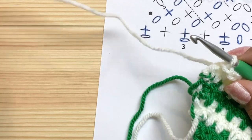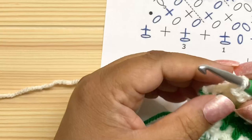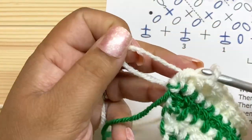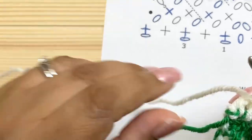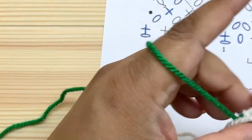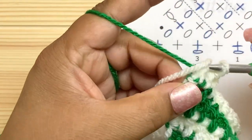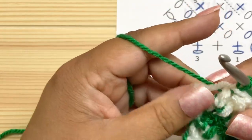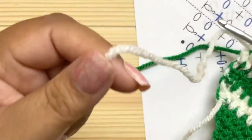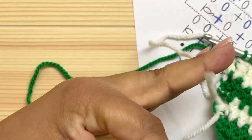We're done with the contrast color — or almost. I need to pick up the main color for the casing, so instead of doing that slip stitch in contrast color I'll rip it out and change colors. When changing colors in a slip stitch, do the slip stitch with the new color. Then cut the contrast color and move on to the casing.